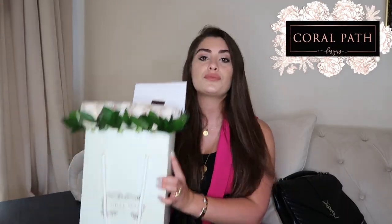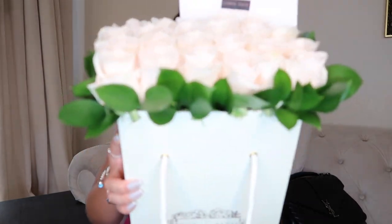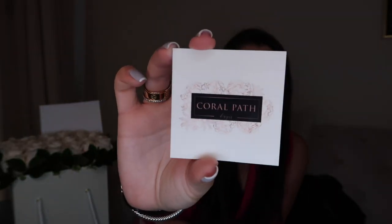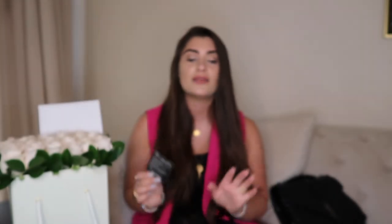Just to give you guys a little information about this specific arrangement, this is actually one of my all-time favorite arrangements that they make. It's their iconic bagged flowers — literally it's a bag and all the flowers are inside. All of the arrangements come with a little card that gives you their name as well as the description on the back of how to take care of the flowers so that they last very long. I will be linking all of their information down below. Thank you so much to Coral Path for sponsoring this video.